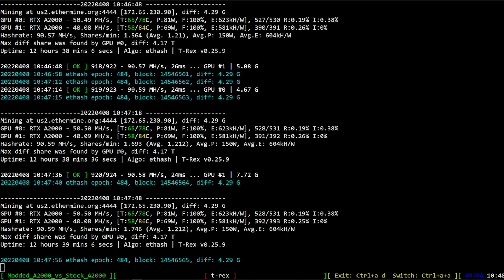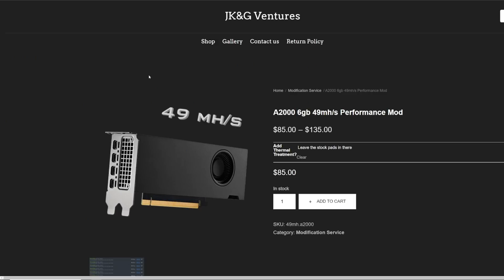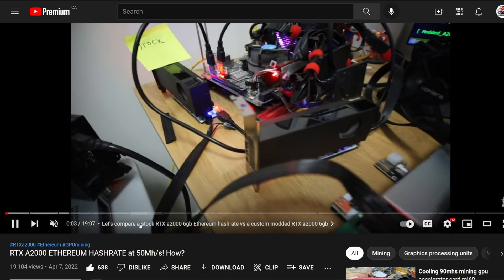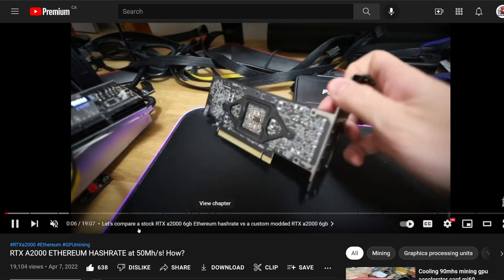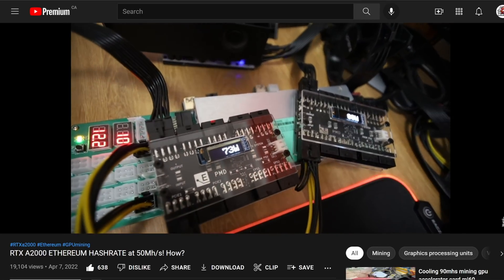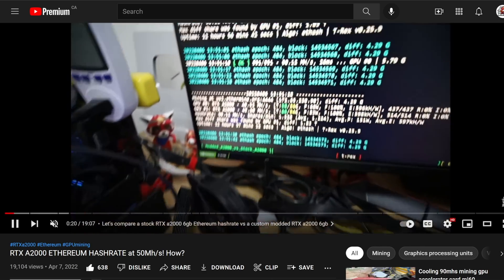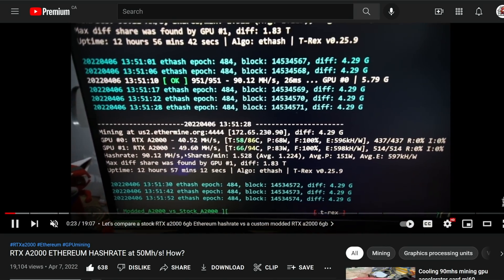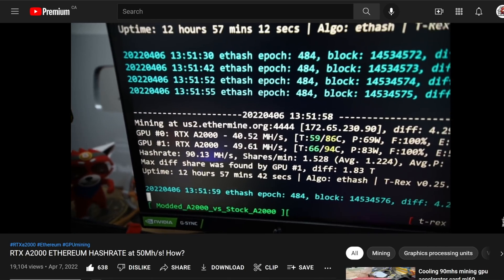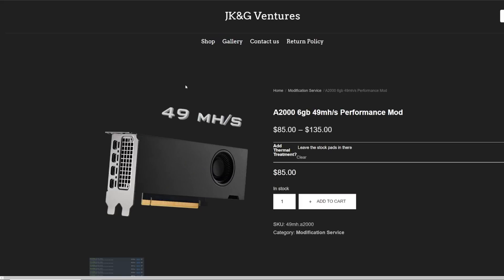It's a PCB mod, a shunt mod — I'm not sure exactly what it is. I've been told by JKNG Ventures that it's not a simple shunt mod. I saw a lot of comments on the video I recently did showcasing the 50MH, 49MH modded A2000, and a lot of you guys were like, oh, it's just a simple shunt mod, anyone can do this. And apparently it's not something like that. I literally had no idea this was possible until JKNG Ventures contacted me about it and showed me the results.